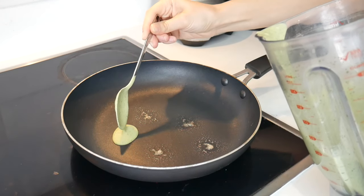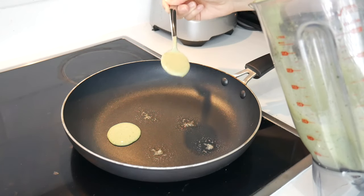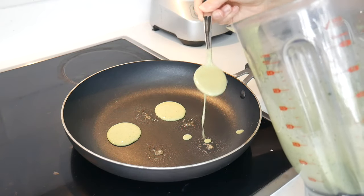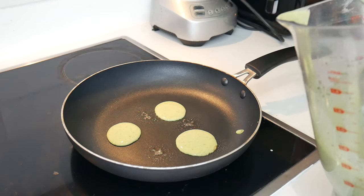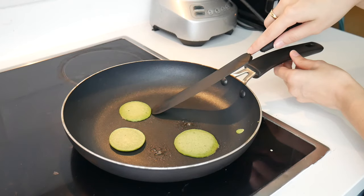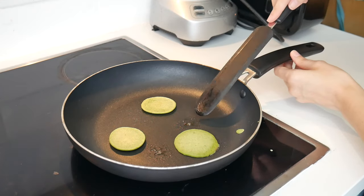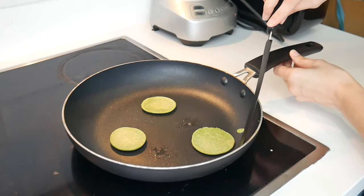I'm then going to spoon out the mixture, and because I'm making baby-sized pancakes, I'm using a tablespoon to spoon out three pancake shapes. You can of course make them whatever size you want — you could make one big pancake and cut it up into smaller shapes if you'd like, but I find this is the size and shape that works best for me. Once these are finished cooking for a bit, you're then going to want to flip them over. I'm just using a little spatula here, and you want to cook them on this side for about a minute until they start to go slightly brown.